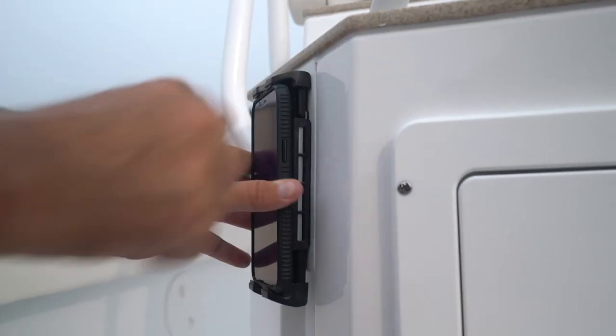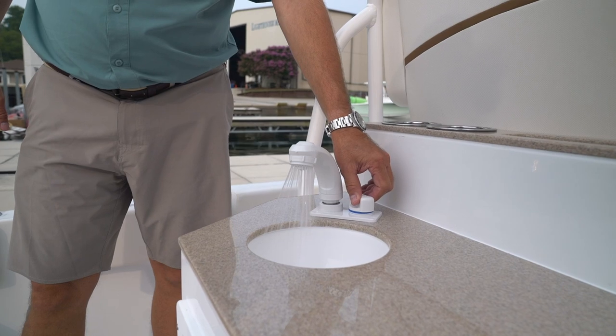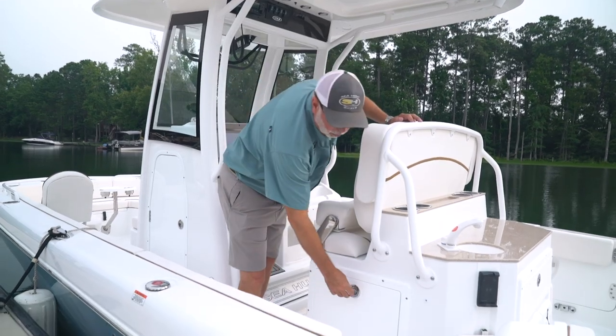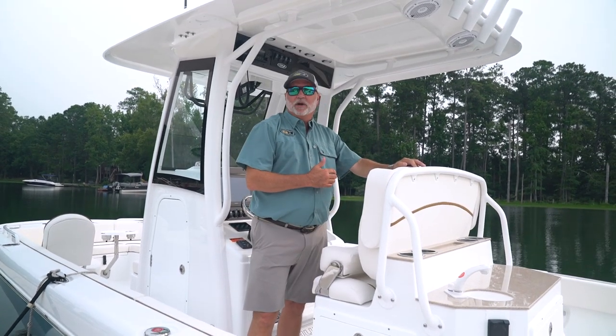There are dual wireless phone chargers on each side of the boat for your passengers. There's also a fresh water sink for the kids to wash their hands off boarding inside of the boat. Under the helm chair on the port side is a built-in trash can. On the starboard side, there's a really unique beverage center.